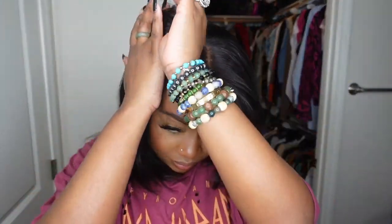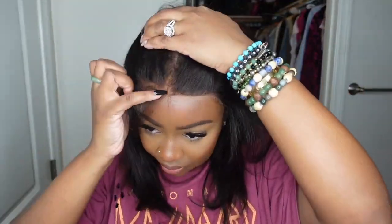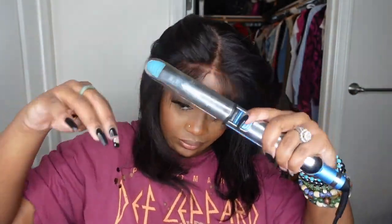You guys have been asking on the gram what wig this is, who it's from, give us the link — and here it is. So beautiful, absolutely gorgeous. And if that wasn't enough, look at the hairline. You parted it out and you don't even need a rat tail comb or anything like that — you literally just parted it out and look how beautiful that hairline is. It's plucked and tweezed, so if you want to pull it backwards, they got you covered. Literally all the bases are covered. Check out this wig in the description box.